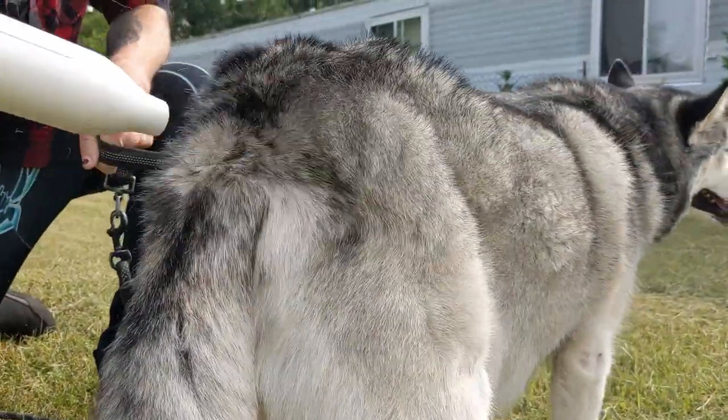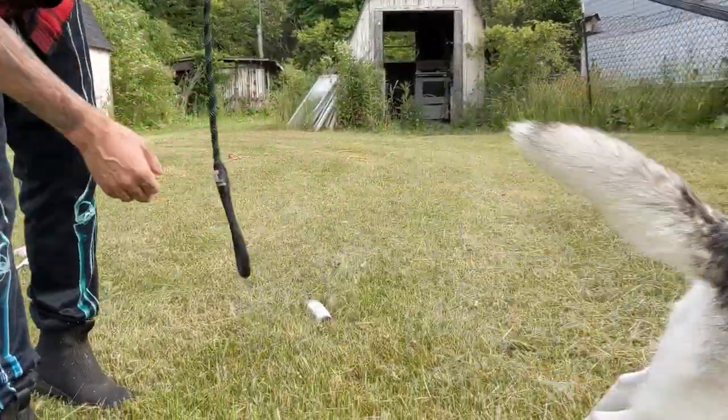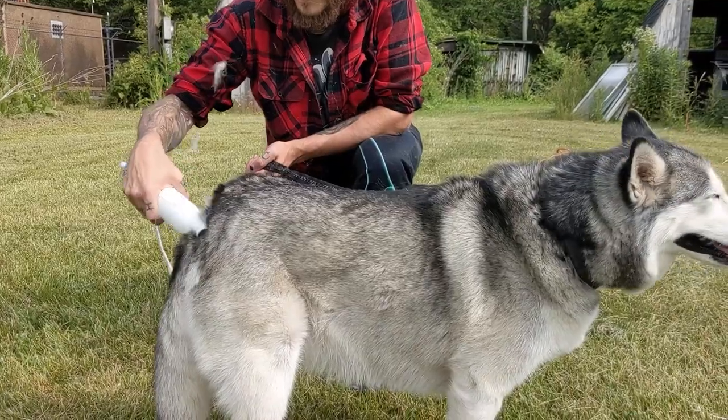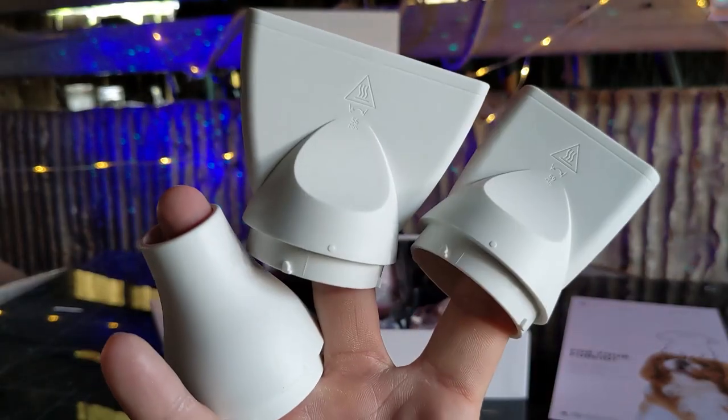Not to mention our Husky's coat is looking great. They always look extra fluffy after using a good dog dryer like this one. It blows fast enough to send the fur flying, it heats up enough to dry your dog, and the different nozzle attachments are a nice addition.